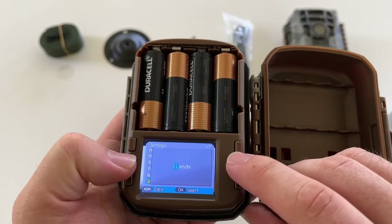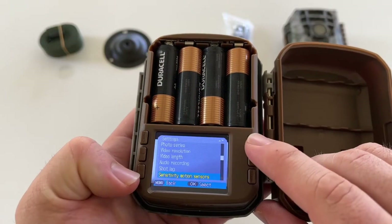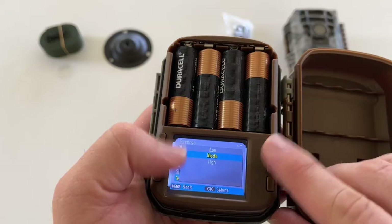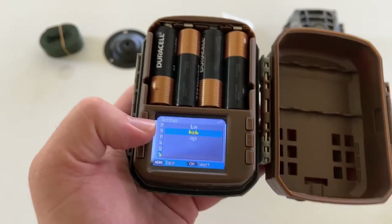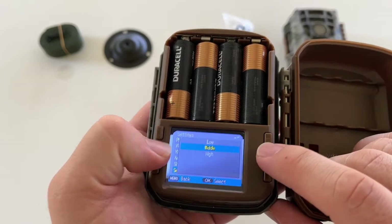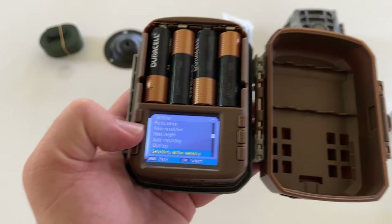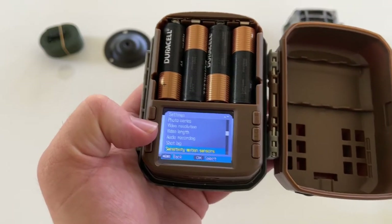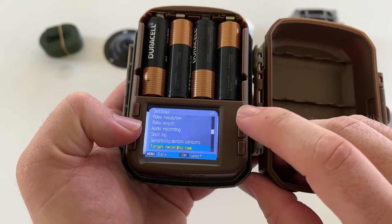We'll leave shot lag the way it is. For motion sensor sensitivity you can choose low, medium, or high. It's hard to know exactly what I'd want, but since what I'm trying to capture is pretty drastic — mainly potential trespassers with vehicles — I'm going to set this to low so I don't get a ton of unnecessary videos. Something like a vehicle is going to be very blatant and easy for the camera to detect.